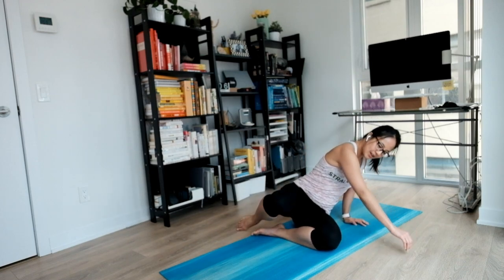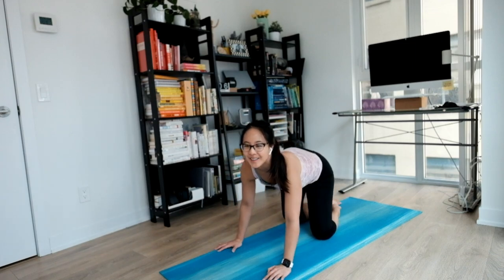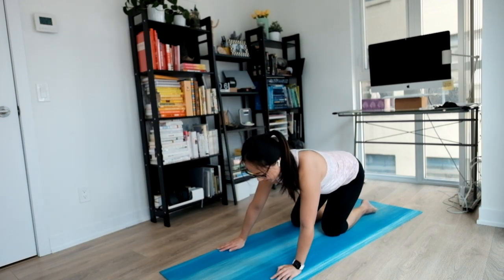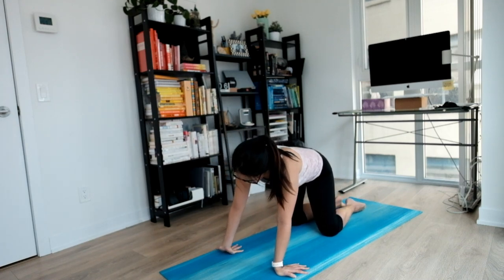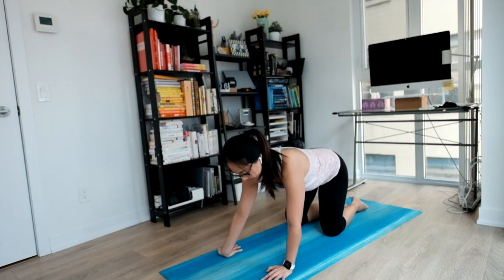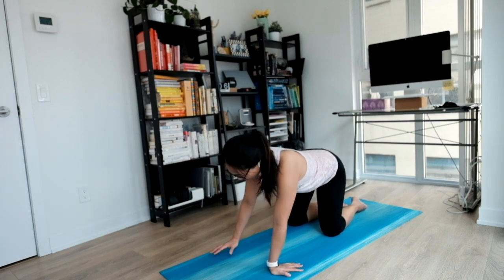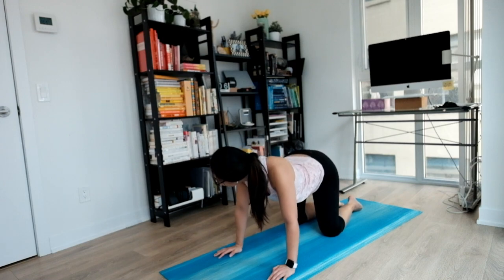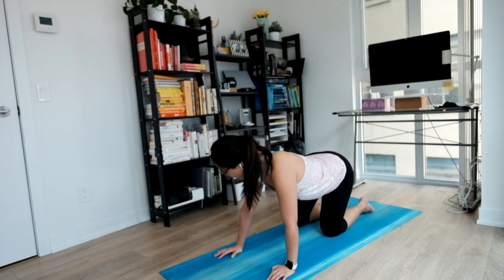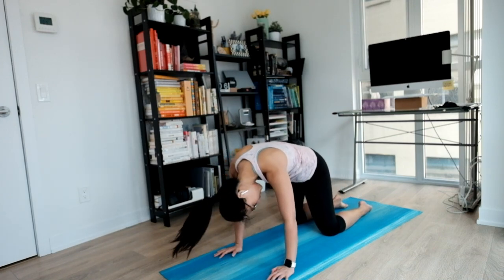Coming onto your hands and knees, nice and easy, one step at a time, no rush here. Nice wrist release here as you sink into your breathing. Moving your hips side to side. Start to warm your body up. Notice all those sore or tight spots. Maybe you roll around a little bit, see how that feels. Same on the other side.